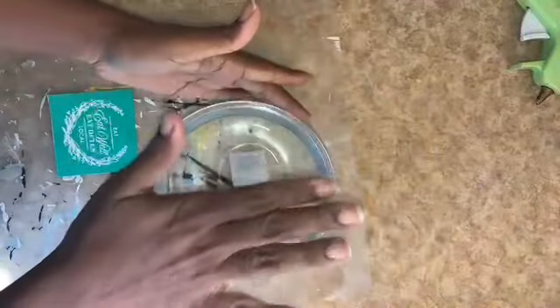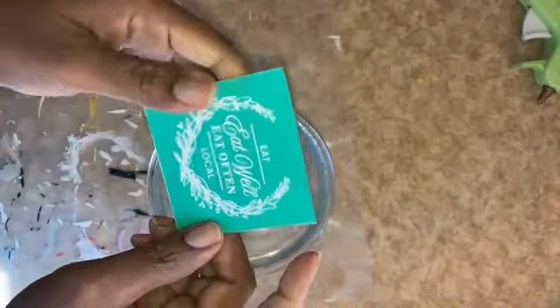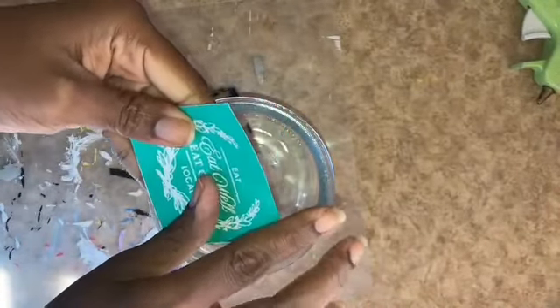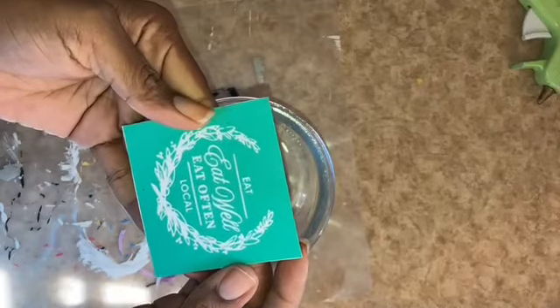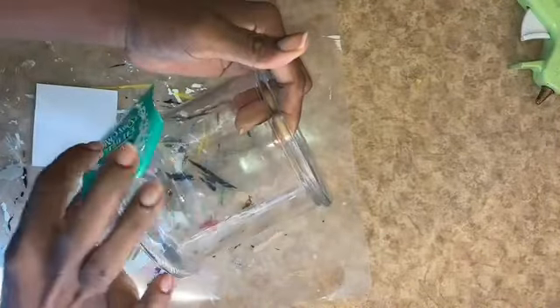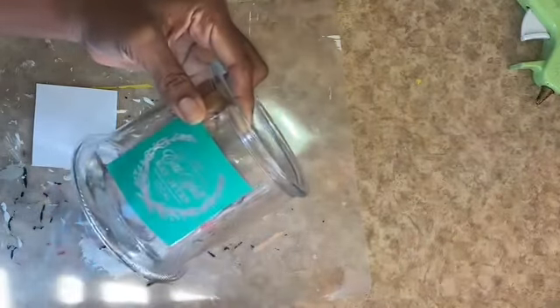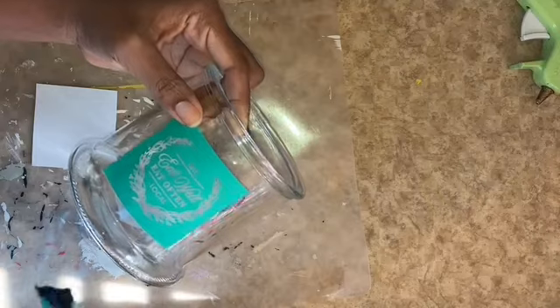I have this candy jar that used to have a lid, but my son took care of that for me. So with just this base part, I'm going to use this as a utensil holder. I have another stencil from Chalk Couture — it says 'Eat Well, Eat Often, Eat Local.' I'm not going to use the entire thing. I have some black transfer paste.